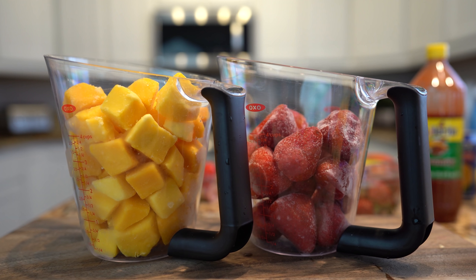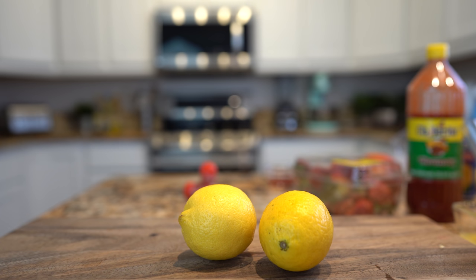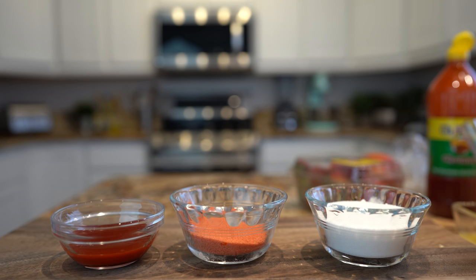Alrighty guys, so let's get started with our ingredients. For this recipe, we're going to need 4 cups of frozen mango chunks, 16 frozen strawberries, 1 quarter cup of orange juice, the juice of 2 lemons, 2 cups of mango nectar, chamoy, Lucas chamoy or Miguelito chile powder, and sugar. So those are the ingredients, now let's get started.